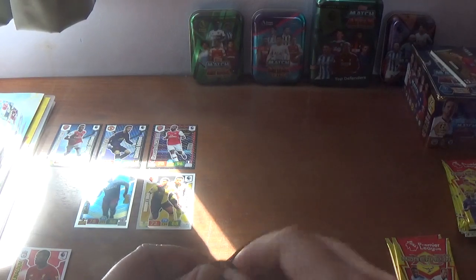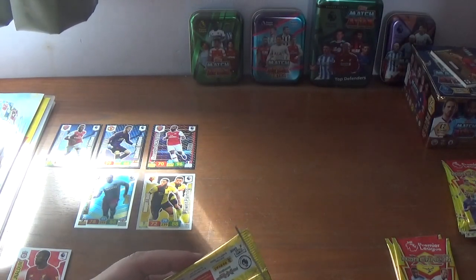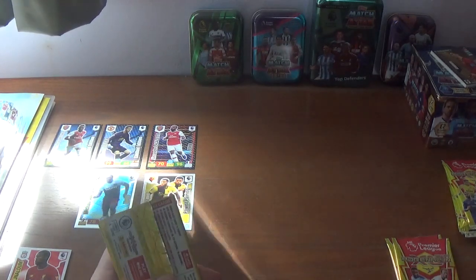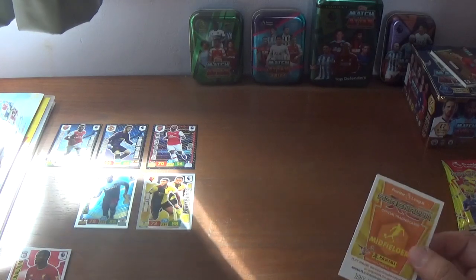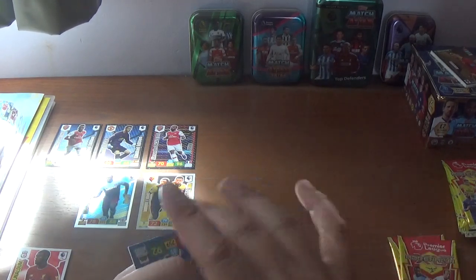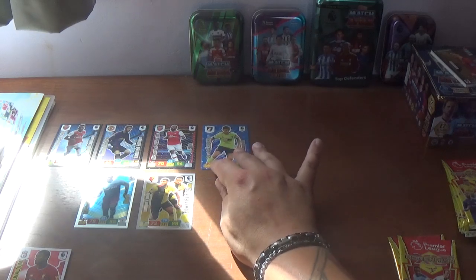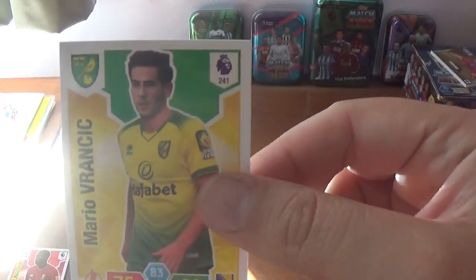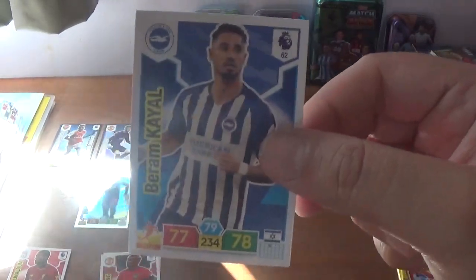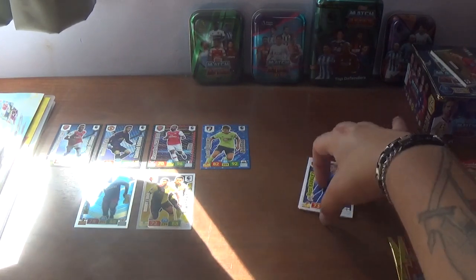We're struggling to get into the second one already — may have to snip this one. There we go, we're in after a few teething problems. In this one we have a diamond — David Brooks of Bournemouth. And then the rest are base: Vrancic of Norwich, Ashley Young of Manchester United, Kayal of Brighton, and Ross Barkley of Chelsea.